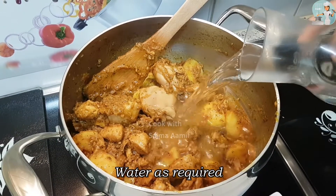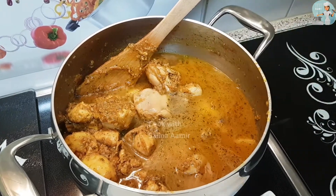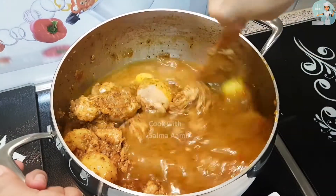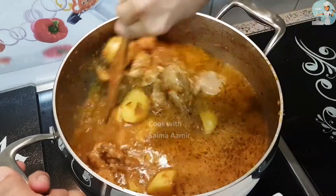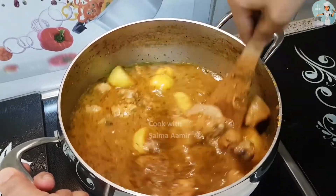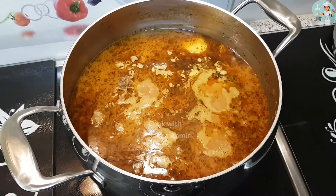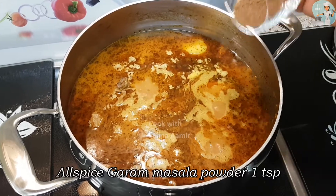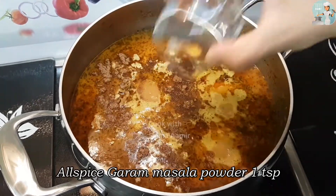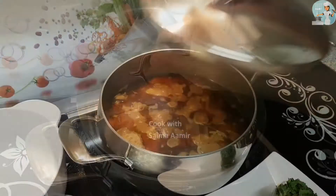Now you can add some water depending on how much soup you want. When it begins to boil you can add one teaspoon of allspice garam masala powder. Then make sure to lower the heat and cover the pan.